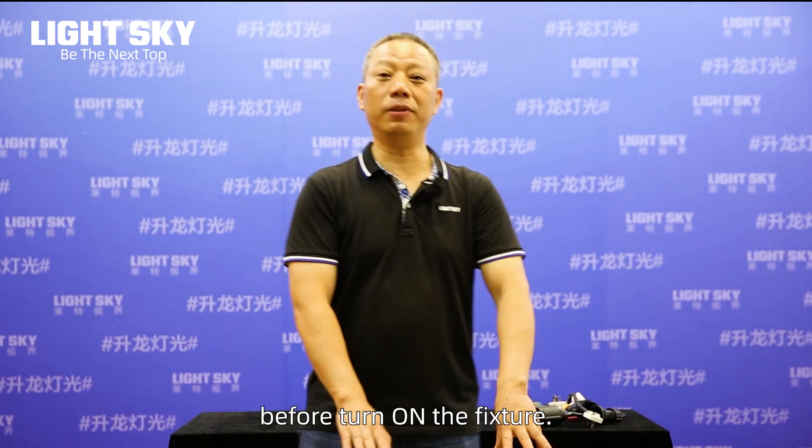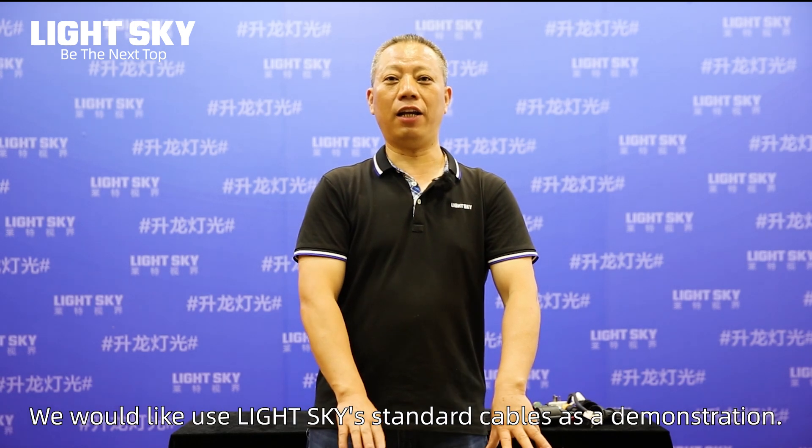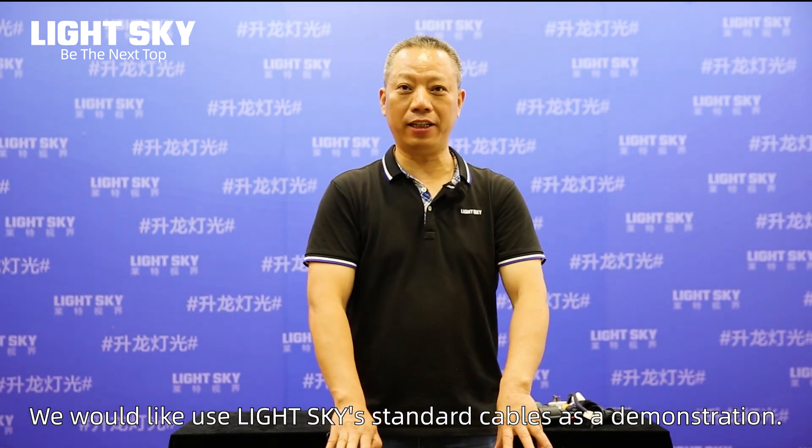Hello everyone. My name is Zhu Chengming, the technical engineer from LightSky. Today we would like to introduce how to inspect the cables and connect the power wire before turning on the fixture. We will use LightSky's standard cables as a demonstration.